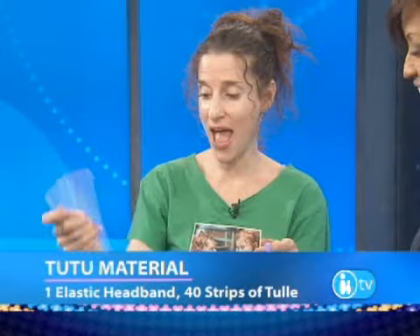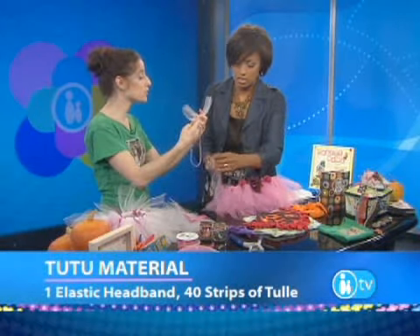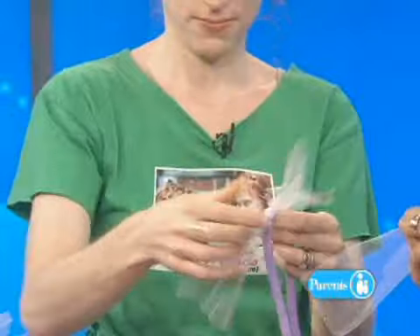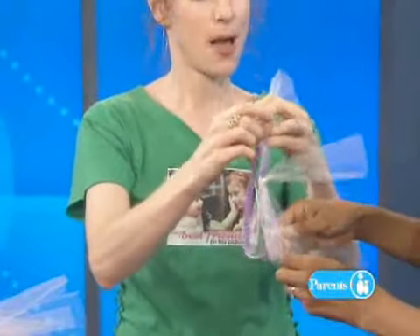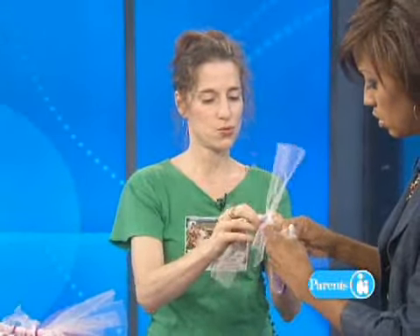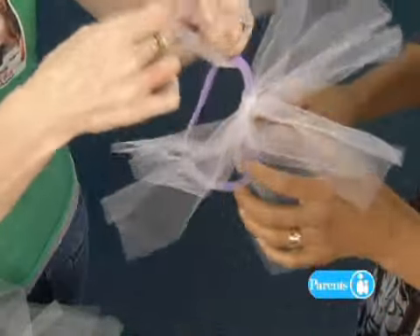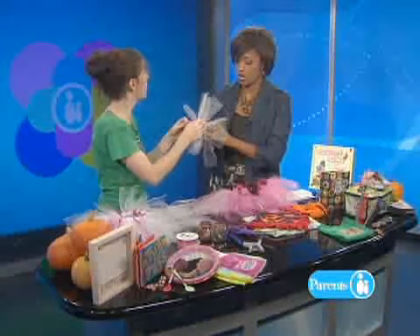You take a tulle, you cut it up into strips. It depends on how long you want your tutu. If you want it long and balletic, you might want a 20-inch strip. Short, you might want a 6- to 12-inch strip, and you just tie it around — just a plain old tie, like that. You keep tying and tying and tying, about 40 pieces of tulle later. You don't tie it too tight, and you want to slide them together like that. Your kids could help with this. You can add ribbons and rhinestones to add flair, flowers, or pom-poms.